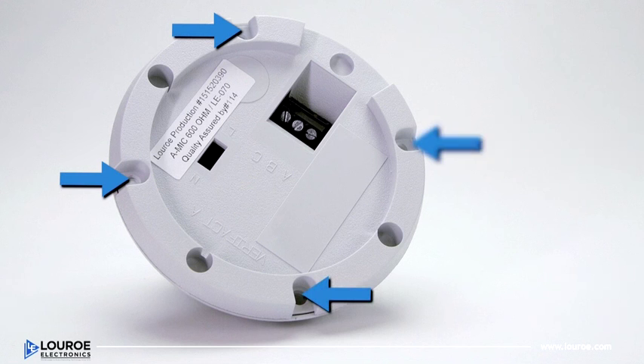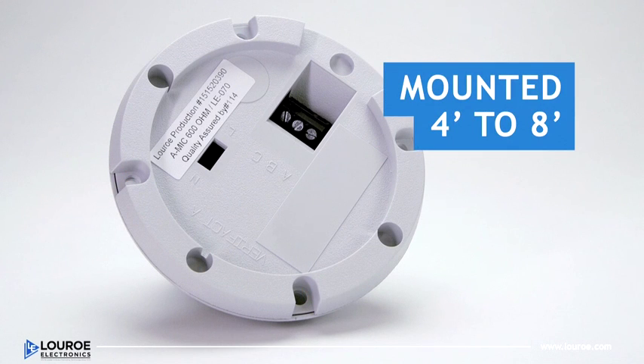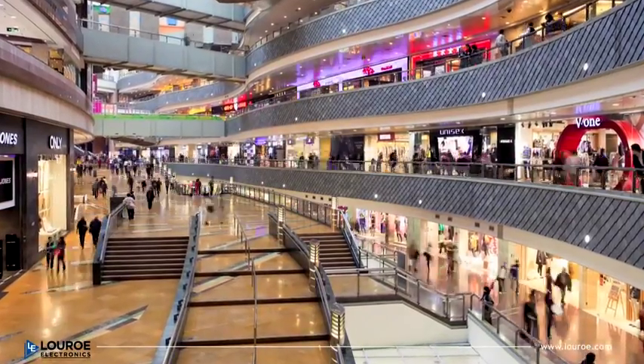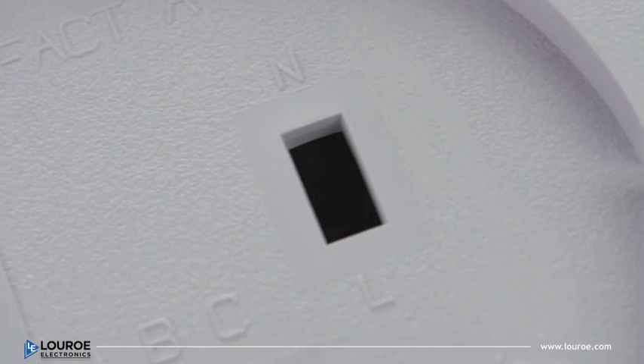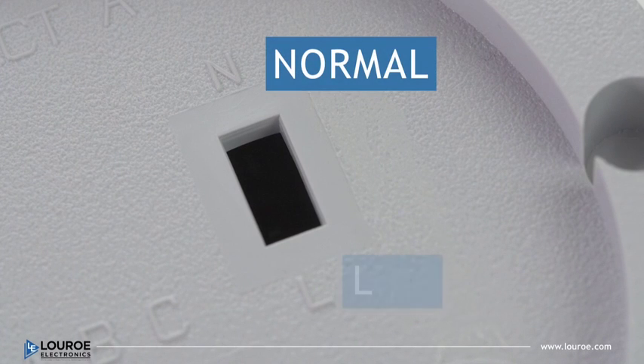The microphone has four mounting holes for surface mounting to a ceiling or other flat surface. For optimal performance, the microphone should be mounted four to eight feet from the area of desired coverage. In areas that are noisy or have a lot of background disturbances, the sensitivity switch can be moved from N position to L to help reduce background noise. N is normal, L is low. All Verifact microphones are factory set to N.